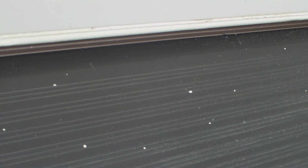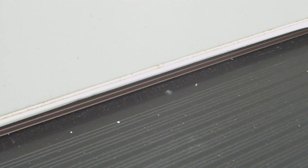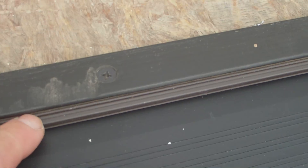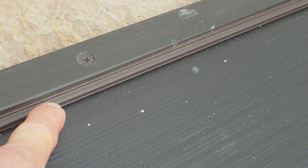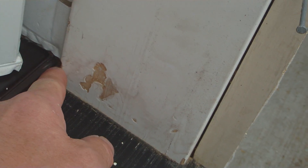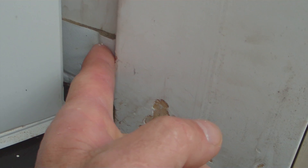You can see that the sweep doesn't come out as far as some of the other doors I've seen from your company and others. What happens is this little seal right here — it's like a U-shaped channel — the water gets in there, travels down, gets to the end right there, which is just wood, and it leaks inside the building.